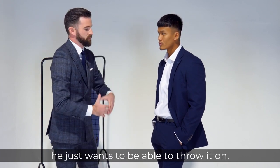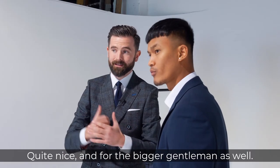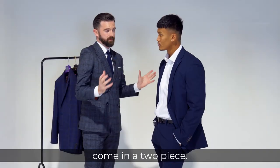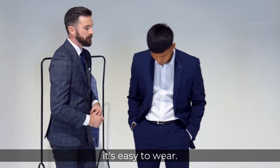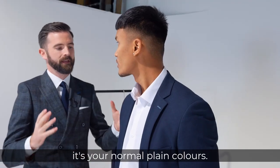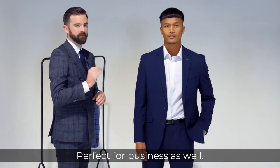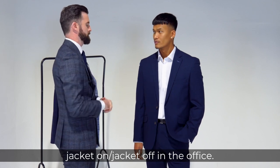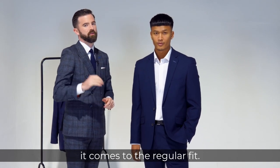The guy doesn't want the fabric touching, he just wants to be able to throw it on quite nicely, and for the bigger gentleman as well. Most of them when it comes to the regular fit are two piece, just because it comes from the comfort — it's easy to wear. With your colours, your normal plain colours, your black, navy, charcoal kind of suit — it's perfect for the businessman who just wants to jacket on, jacket off, he's in the office. So there you have it, those are the main key points when it comes to the regular fit.